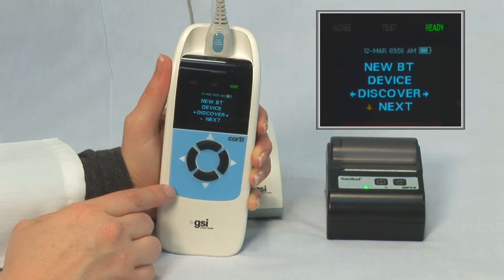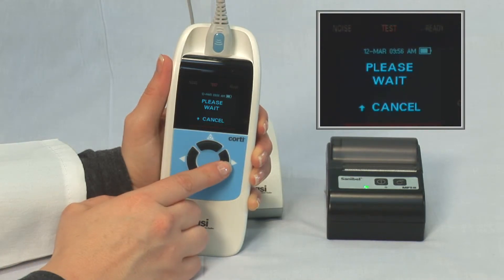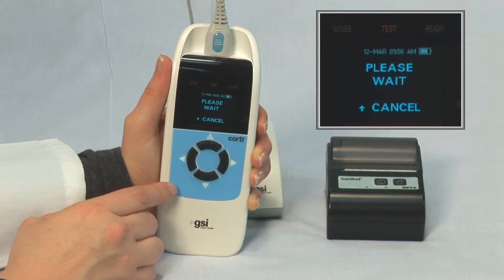To initiate pairing, press the left or right button on the front panel. Please Wait should appear on the display. The Cordy will display a list of Bluetooth devices in range.